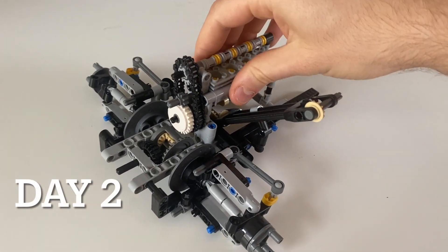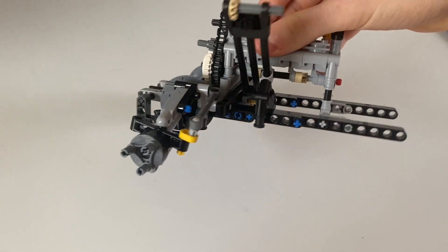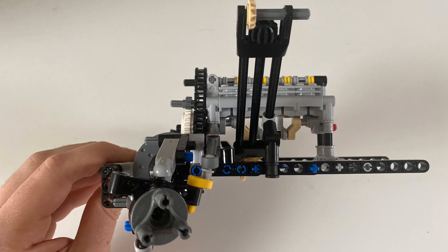On day two, I added suspension and steering at the front. I made sure to give it a caster angle, which was a missed opportunity on the previous model. This also meant putting the steering pivots in a bit of an odd place, but I managed to get it to work without bump steer.